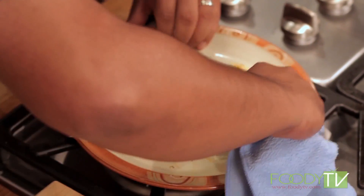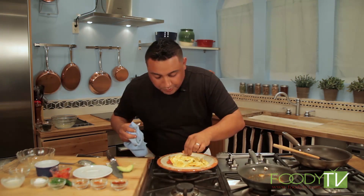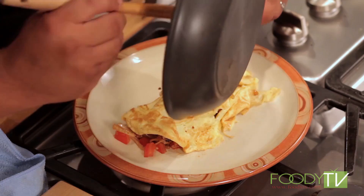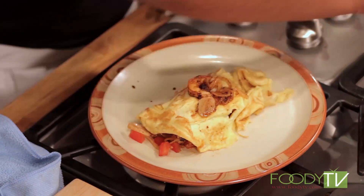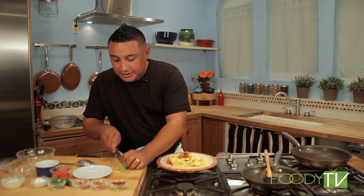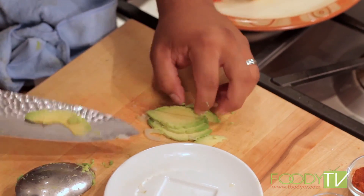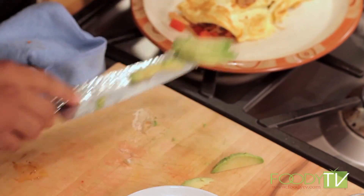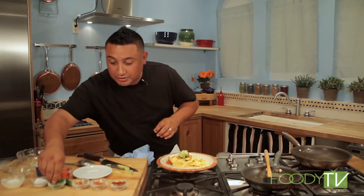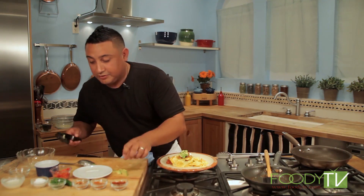Grab a towel and just want to clean this off. A prawn goes in the middle because we want everybody to know exactly what it is that they're eating. We're going to put some of our onions right here, and a little bit of garnish — a little more of our beautiful avocado. Remember, it's untamed — this does not have to be perfect. We are not in a five-star restaurant. We are in your kitchen being untamed. We're going to need a little more of our chive just right over the top.